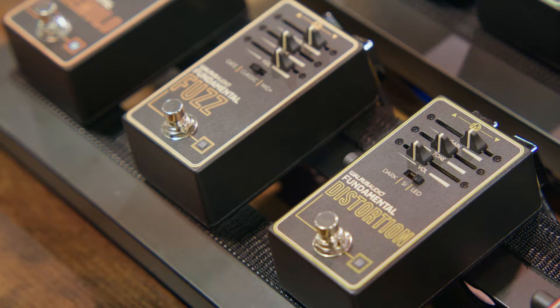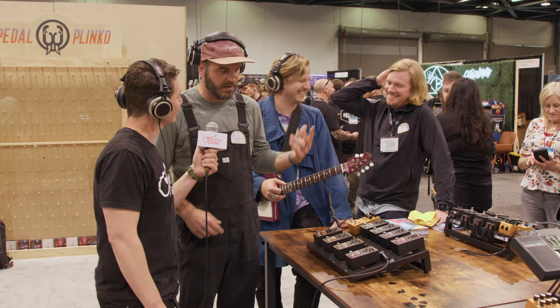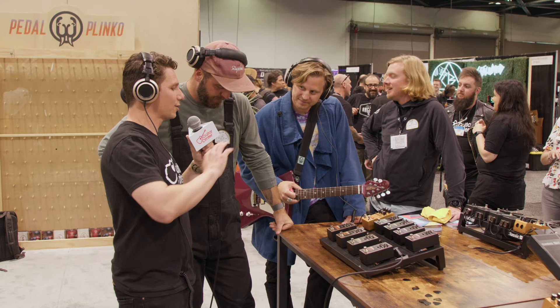These are out now and available everywhere. A couple other things: all the analog pedals are relay true bypass, so it's stuff that's going to last a long, long time. Really excited about it.